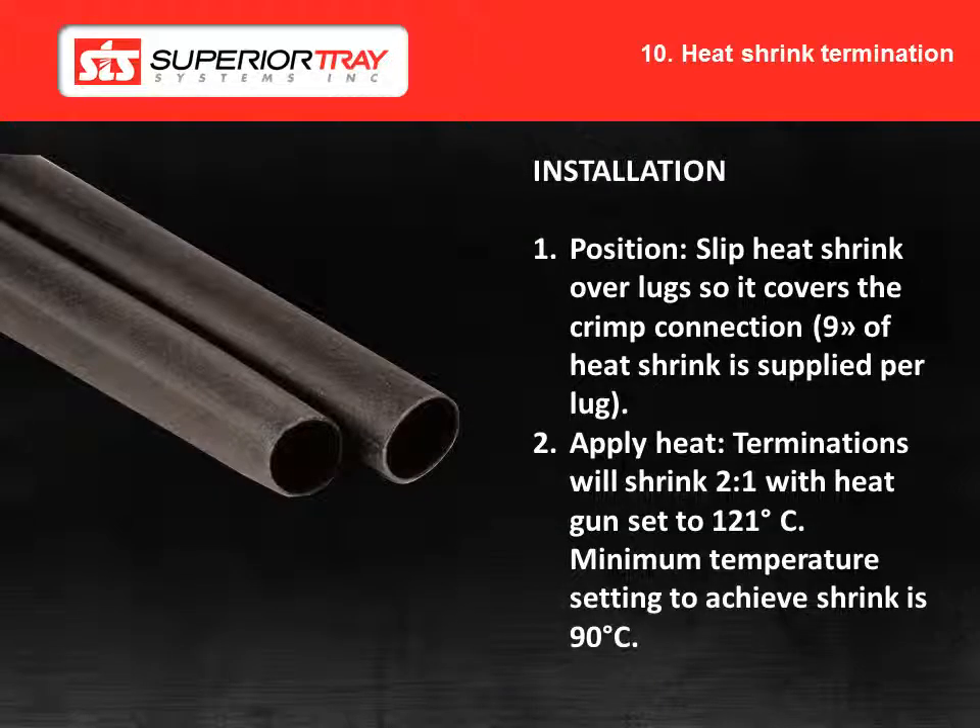Heat shrink terminations are used in low voltage systems to insulate cable terminations. The heat shrink terminations are UV resistant, fungus resistant and self-extinguishing in event of a fire. The operating temperature of the heat shrink terminations is minus 55 Celsius to 125 degrees Celsius as defined by UL and CSA. Step 1: Slip the heat shrink over the lugs so it covers the crimp connection. 9 inches of heat shrink are supplied for each lug. Step 2: Apply the heat. Terminations will shrink 2 to 1 when the heat gun is set to 121 degrees Celsius. Minimum temperature to achieve shrink is 90 degrees Celsius.